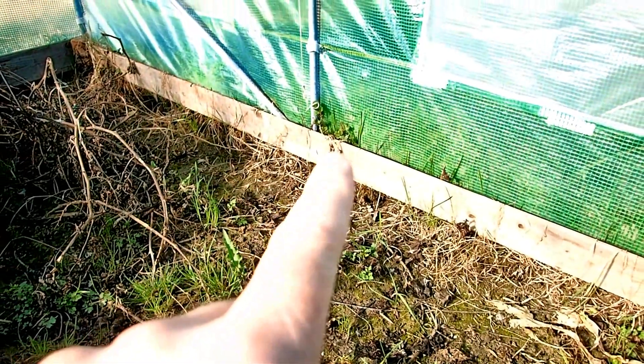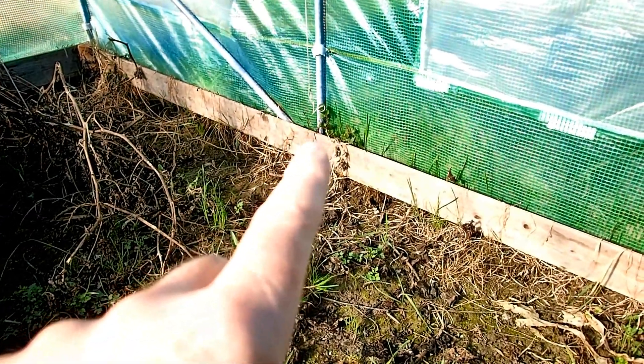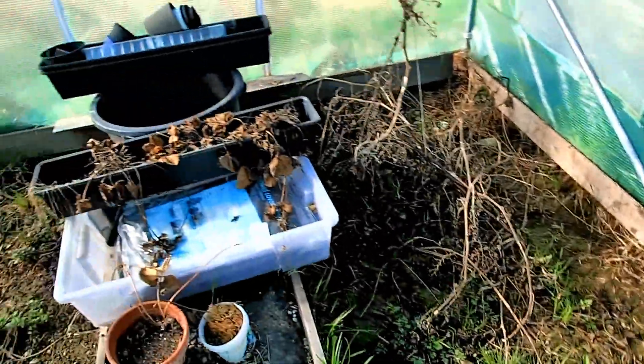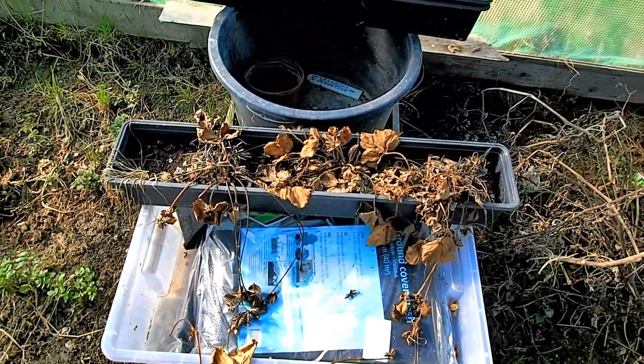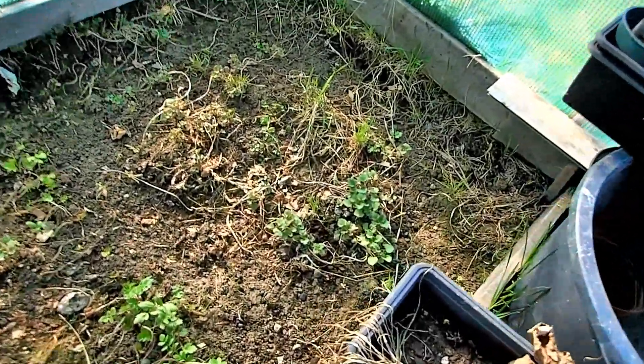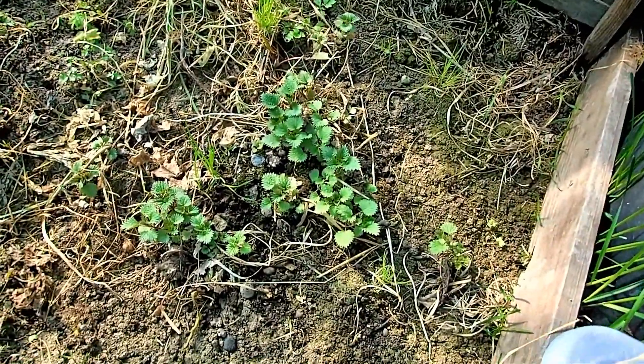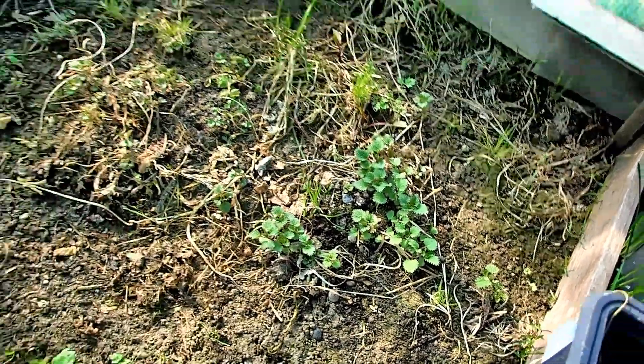Over here we can start to see the beginnings of nettles coming out. They're actually a good size for picking for your shrimp tanks. Strawberries didn't make it because we didn't cover them. There's a lot of little nettles here — these are probably really, really good food for shrimp. So already we have leaves and nettles.